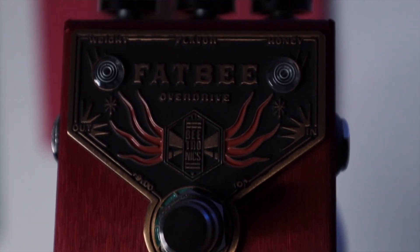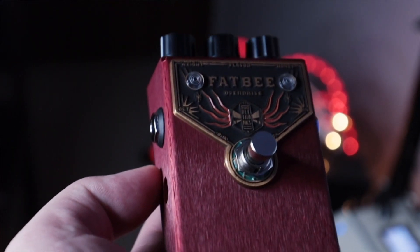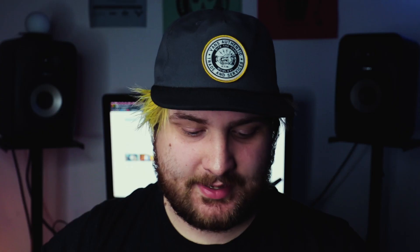It's also a really small form factor. All I have is a D&M Drive on my board for comparison, but it's small — very compact and easily put on a board. It feels really solid, even though it's light. I like that the knobs are up here, kind of like an old school fuzz, which is really cool.